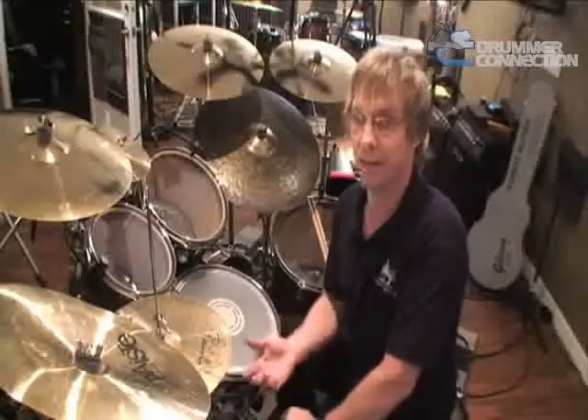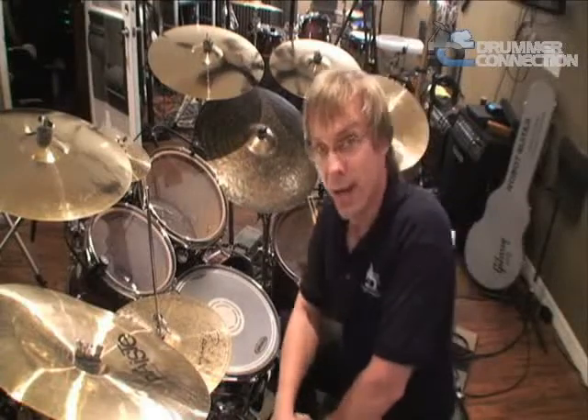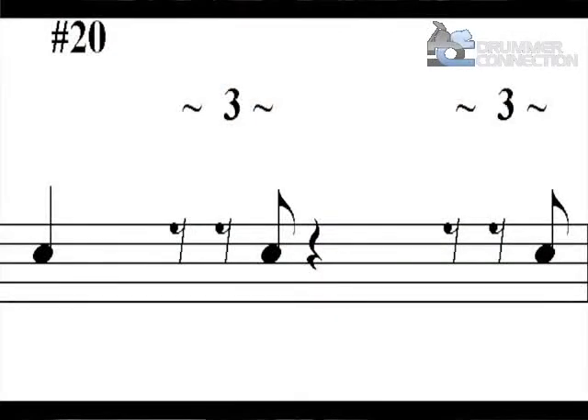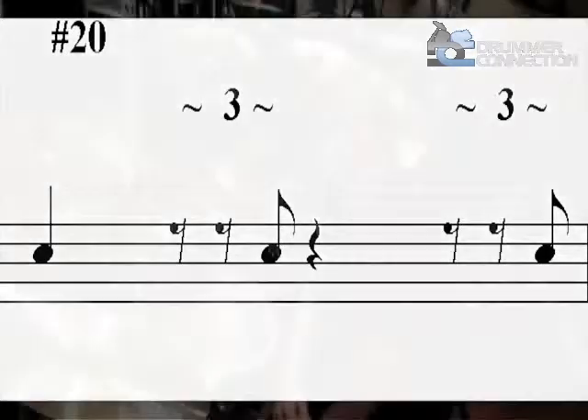One final example: number 20 on your download sheet. This plays a quarter note on one, last triplet of two, a quarter note rest — meaning silent — on beat three, and the last triplet on beat four.